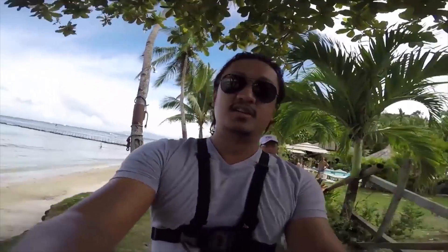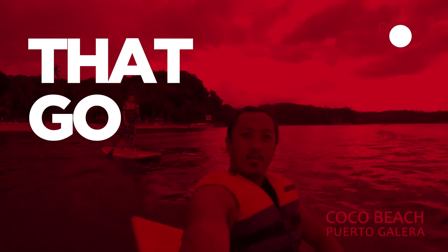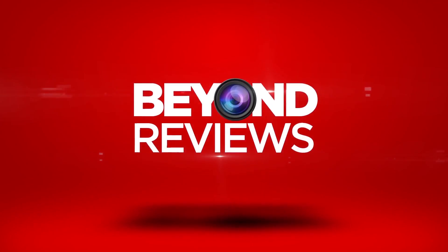Hey, what's up YouTube, it's me Blake of Beyond Reviews and in this episode we're going to be setting up the Zhiyun Crane 3-axis gimbal stabilizer. Before we begin, I'd like to thank Hobbs and Lens for allowing us to shoot in their wonderful store here at BGC High Street, Bonifacio Global City.